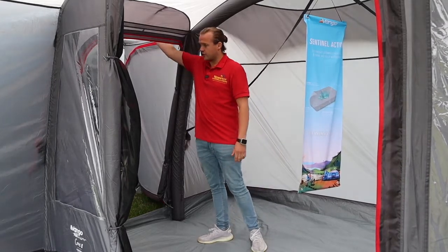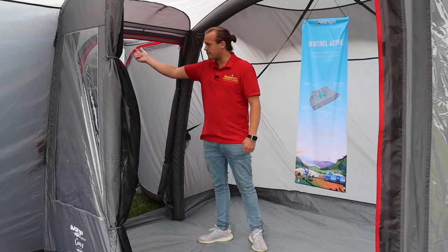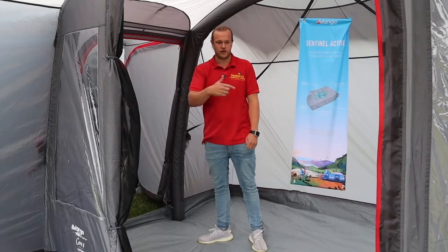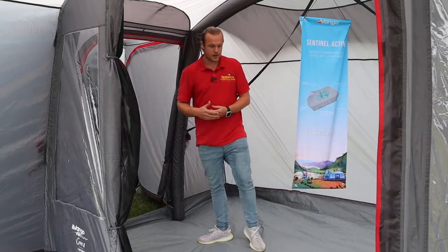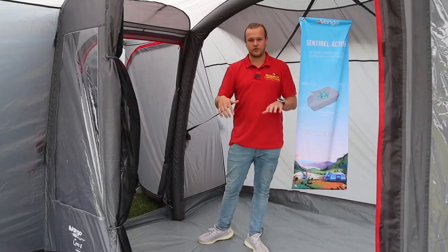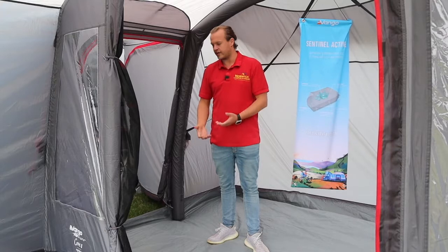When you drive away for the day, you can make it all private and leave it all together. In the tunnel, you've got two side doors, so when you come out of your van you can go straight out of those doors rather than coming through here — which is a great option. They also do carpets and footprints available for the awning: the footprint goes underneath and protects the bottom of your awning, and the carpet goes inside to make it feel nice and snug.